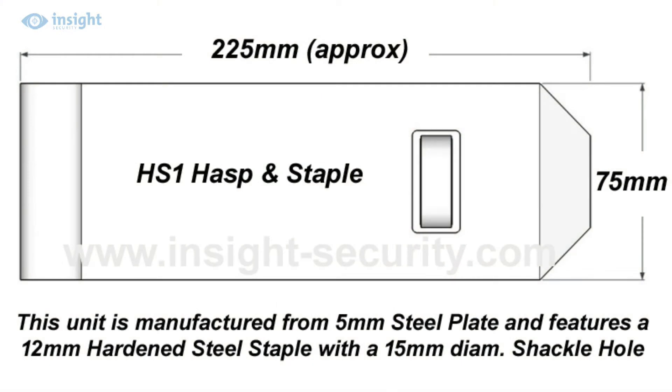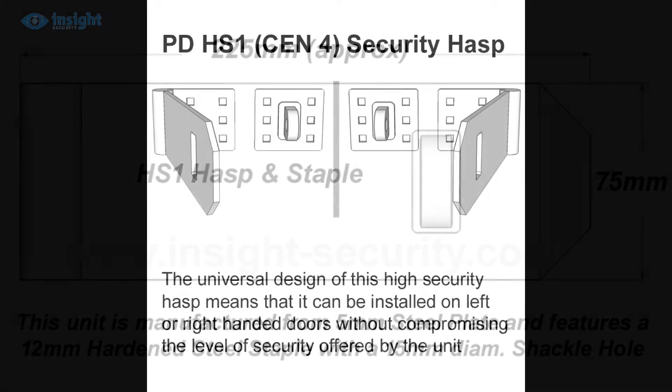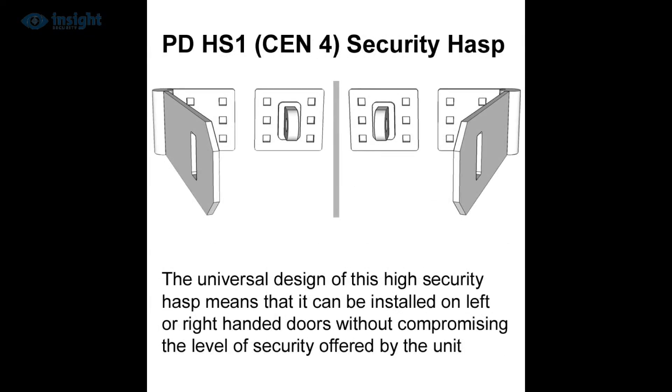Weighing in at just under 1.8kg, this chunky hasp measures 225 by 75mm, and can be used for left or right hand opening doors simply by rotating the unit through 180 degrees.